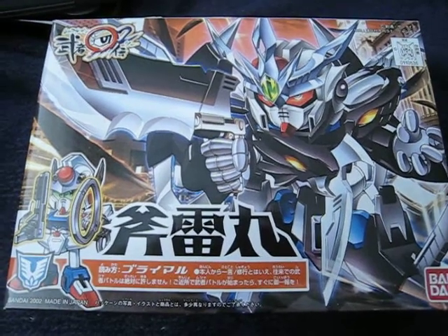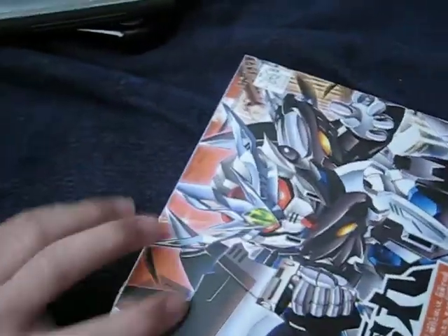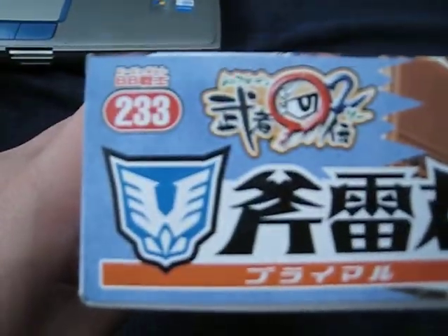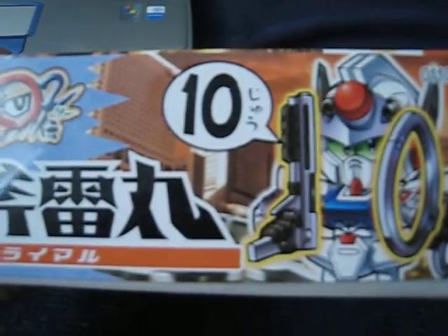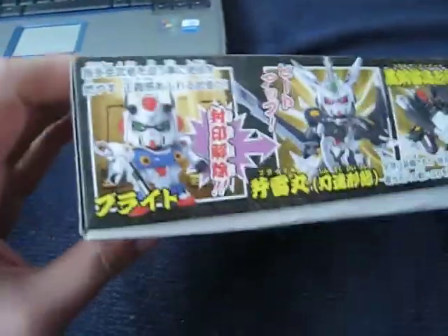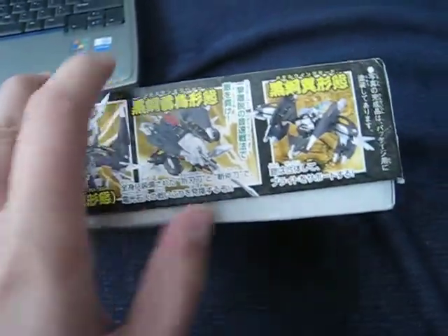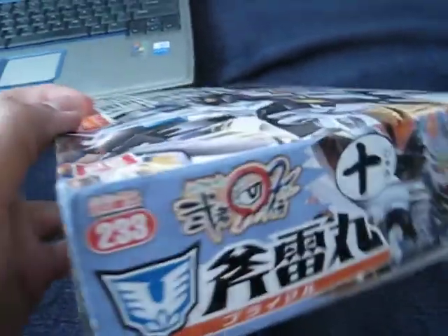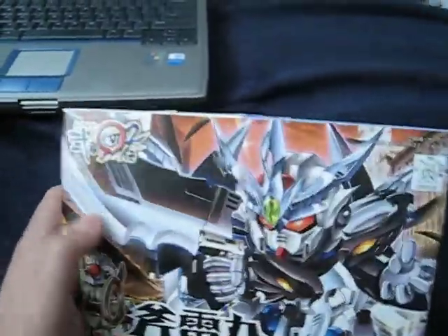Hello everyone, this is Meads and I'll be doing an unboxing review of the Burai Maru. This is number 233 of the PB SD series, and I guess this is the 10th one. It's pretty much the same design as the Cobra Maru, same mold, with the exception of having a hawk instead of a cobra. This sells for 500.